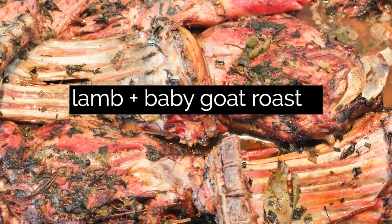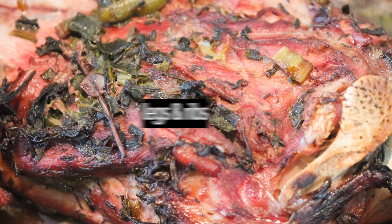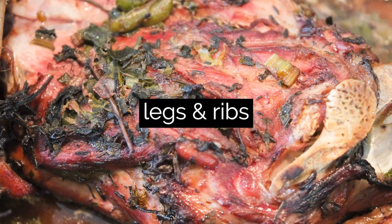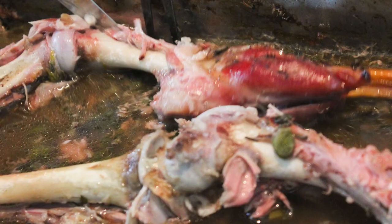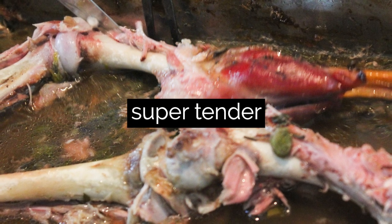For Easter, we always cook this roast combo lamb and baby goat ribs and legs. This is a very nice recipe for Easter time, but you can make it anytime you want and you could use just one of the two types of meat. It's super tender and the meat falls off the bones, and the secret for that is the marinade. Let's get to it!